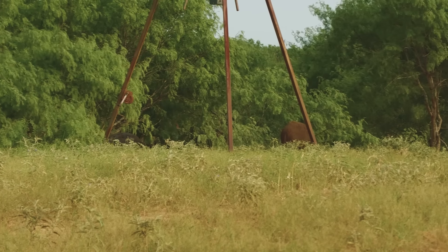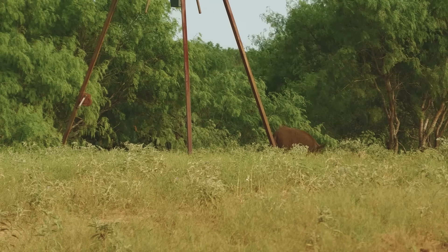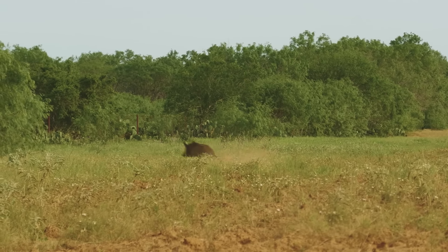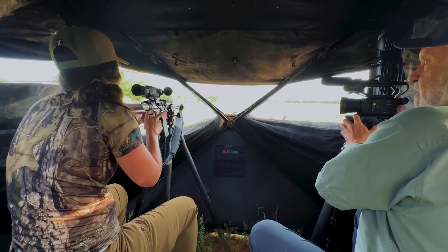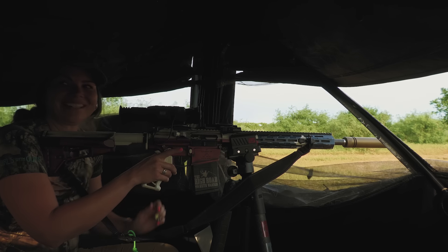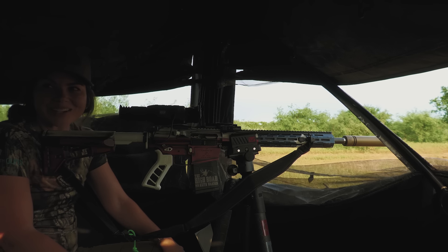You're going to have to pick one out and do it pretty fast — like right at the base of the ear. Dammit. What happened? I thought I had a clear shot on him.